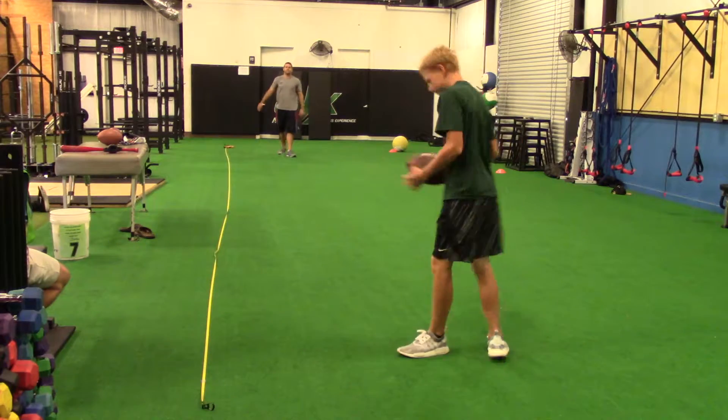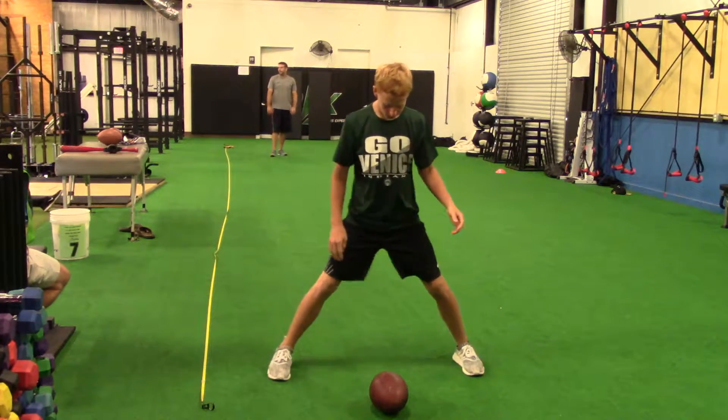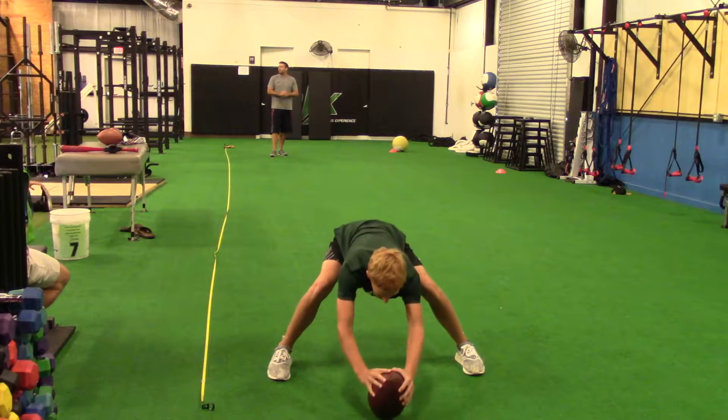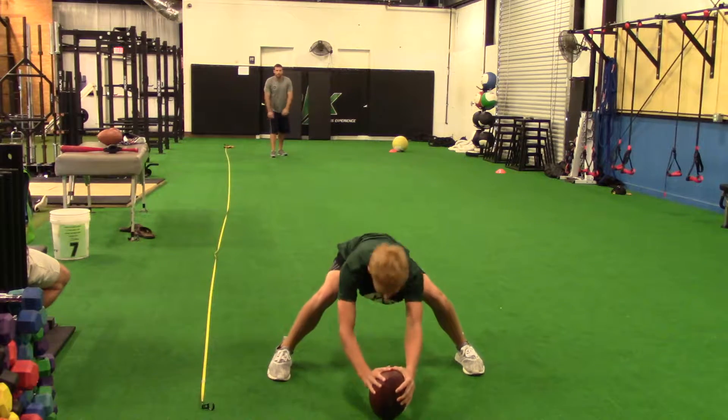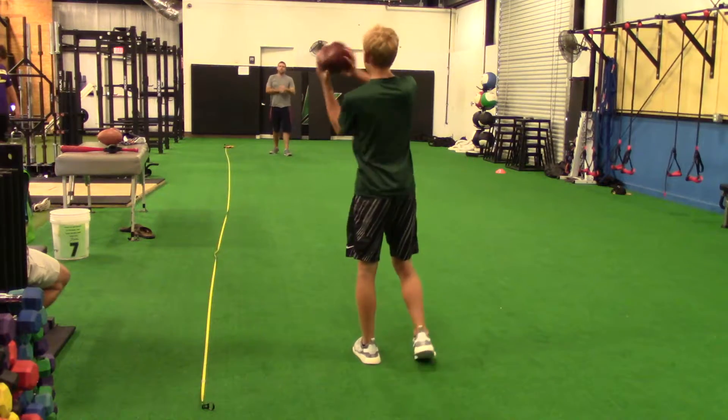A little low, like a four, three and a half. Great spiral, great line. Crunch that a little extra. That help? A little outside, a little wobbly ball though.